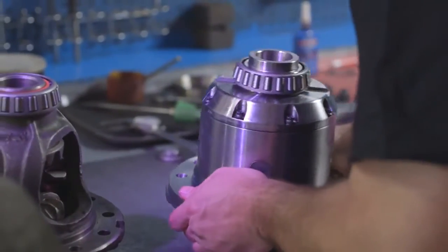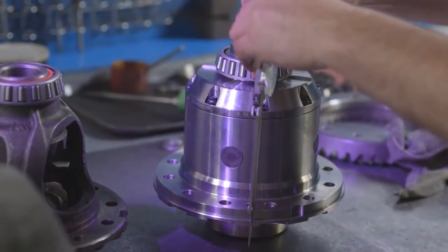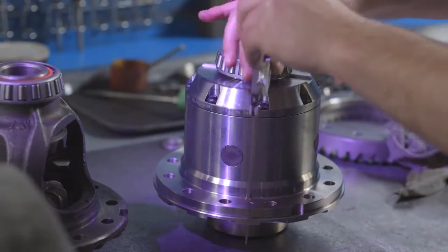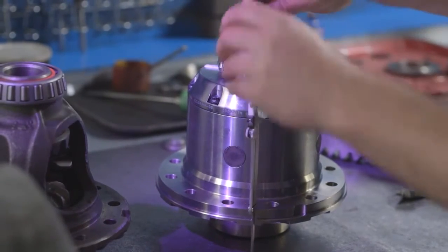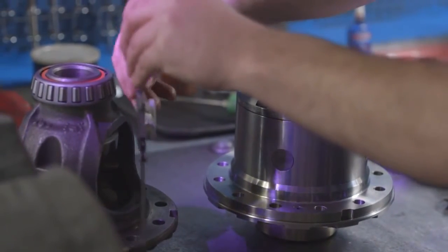With the carrier bearings installed, set the zip-locker onto the carrier bearing. Install the bench with the carrier race and measure the deck height. Do the same with your old carrier. The difference in deck heights will be the shim thickness you use on the seal housing side.